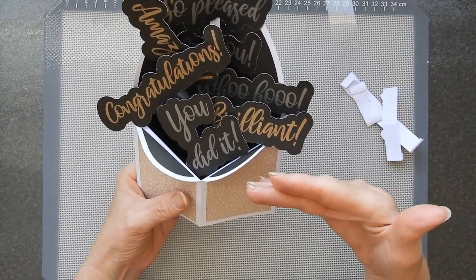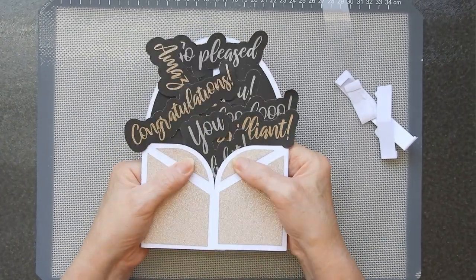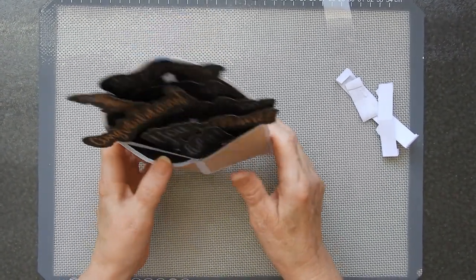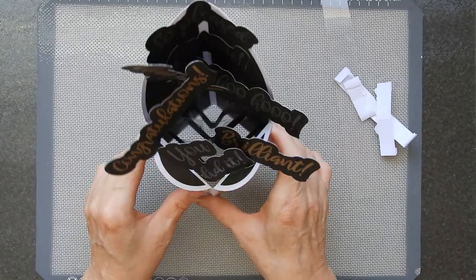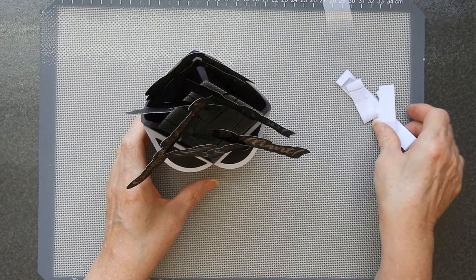Obviously the taller ones go at the back and the shorter ones at the front. It folds down completely flat so you can put it into an envelope, and then it just sits up like that when somebody takes it out. And it's really simple — it's that easy to put together.